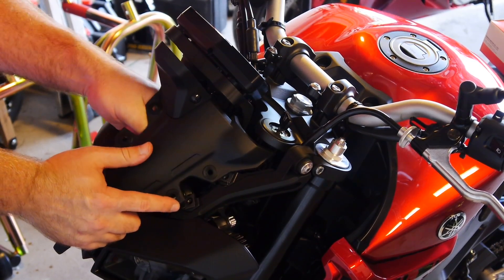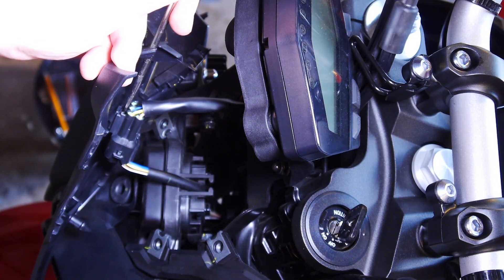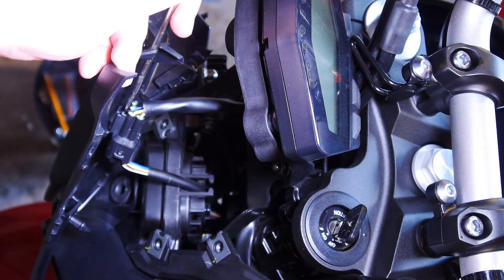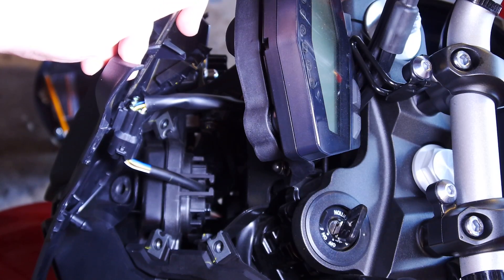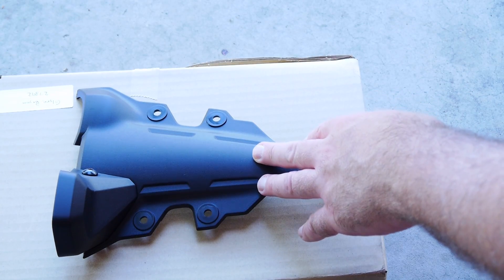Now we've got the electrical connector, which is hard to see because there's no real slack. The secret to this little electrical connection: there's a tab on the top of it — it's a little hard to show because I'm using one hand to hold my light and it's really dark in there. You just push the tab in and then slide the whole connector up off the post. That's it.